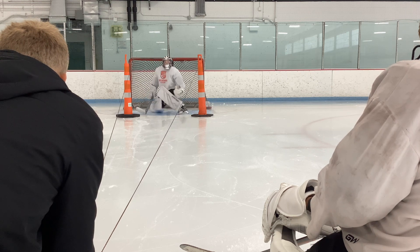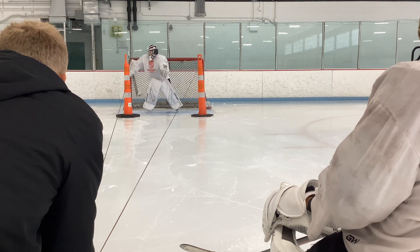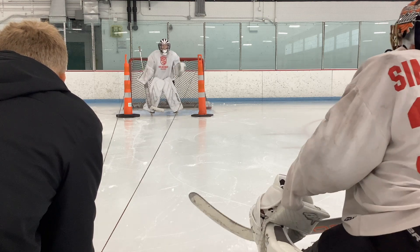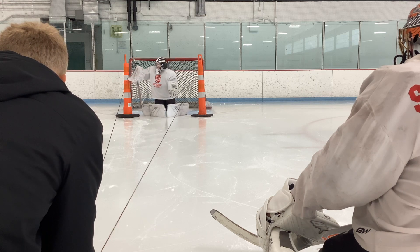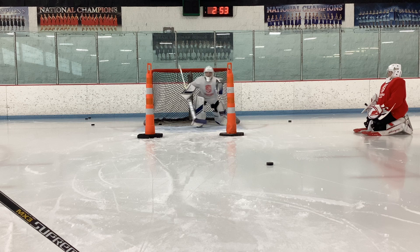Last week I brought out ropes under the ice to give the kids a visual of lines from the puck to both top corners, with the cones representing the posts. This week we got rid of the ropes, kept the cones for a visual, and added shots with movement to the drill. The goal is to get the goalies to focus on covering the net in front of them and making saves out front.